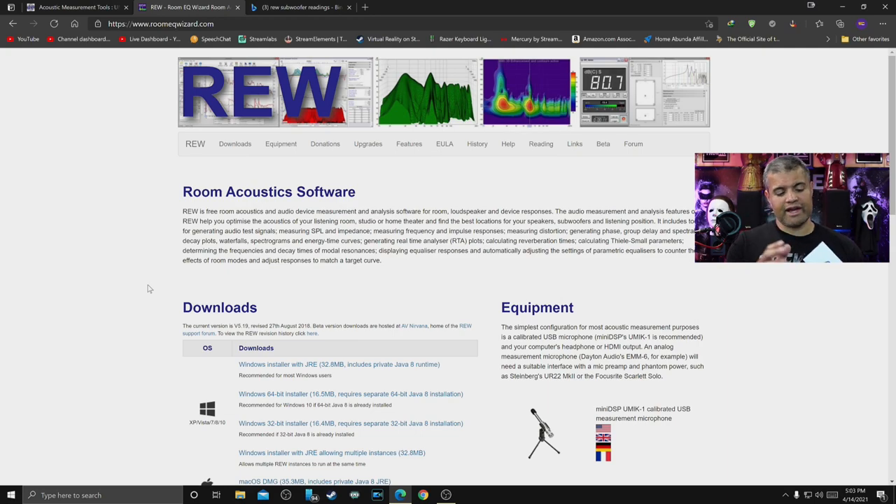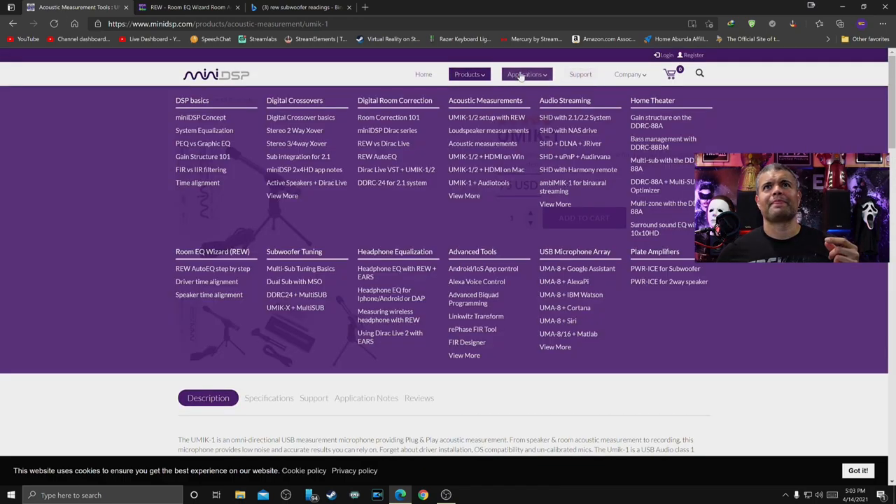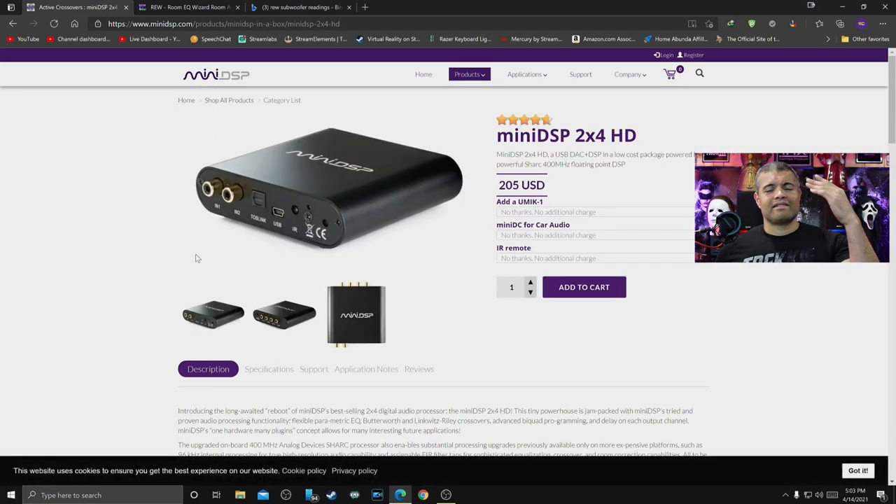Of course this is just the mic — we still need the MiniDSP unit. Back on MiniDSP's website under products, I'll be doing another unboxing on Friday for that. The MiniDSP is what you plug your subwoofers into, and it lets you change crossovers, change phases, and tune your subs together. So it's a whole family of things to get your system working. Without further ado, let's get into the unboxing.